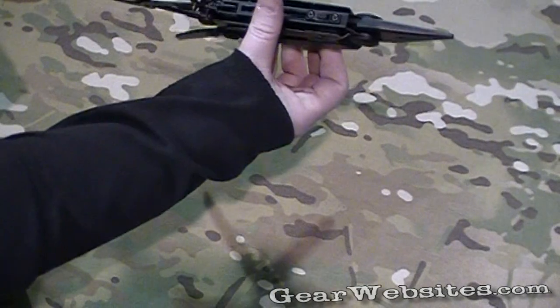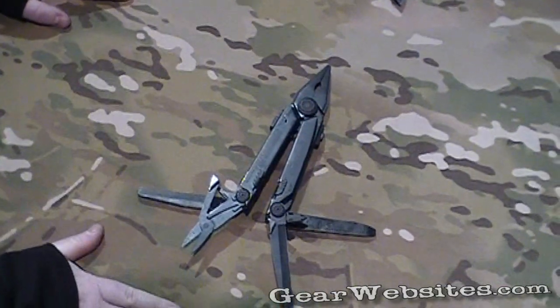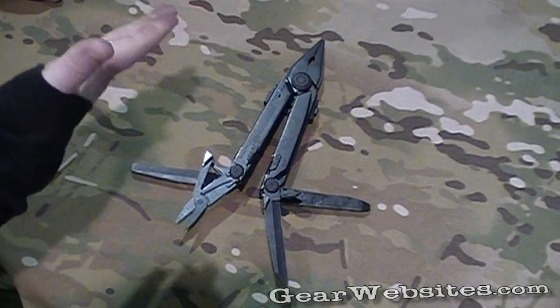So very nice tool, very robust, tough tool, and a lot of different things in it for you, if you like a large tool and you have a larger hand.